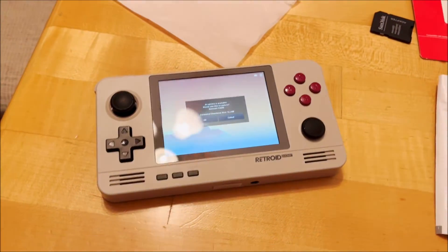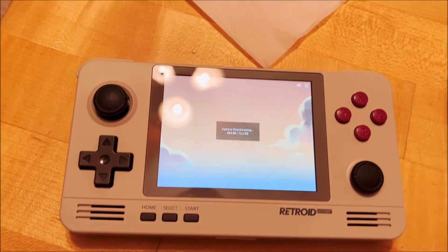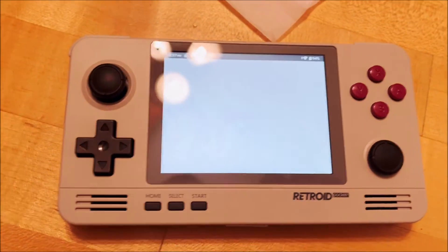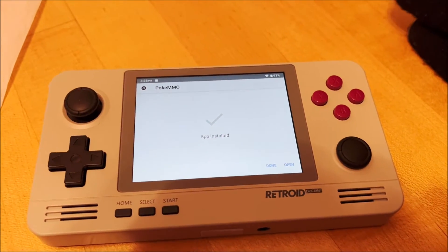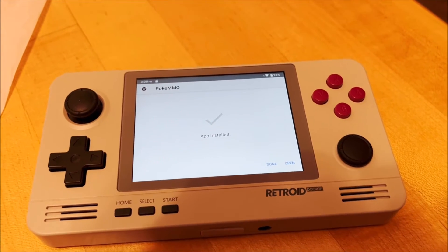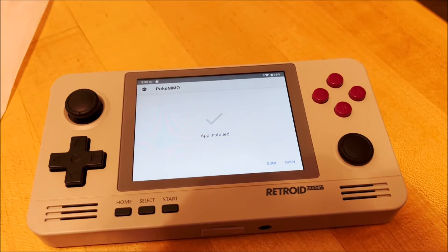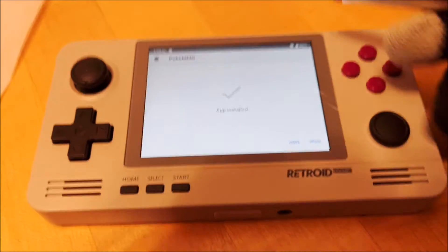We are back on PokeMO. Let's see if we can do the update once again. As you can see, PokeMO is doing an update. Before I did the cut, there was a pairing error. All you have to do is re-click on the app and it should allow it to update, as you can see here. Let's go ahead and click on open.